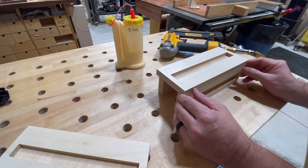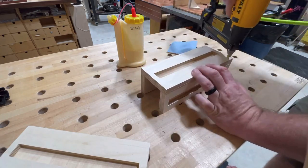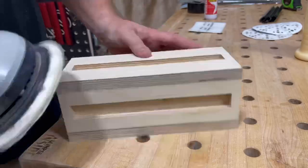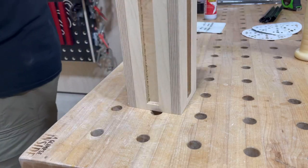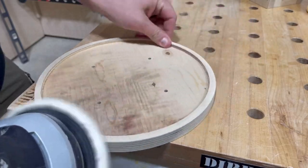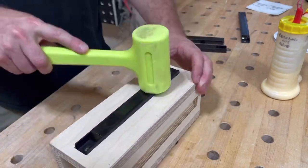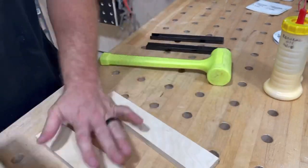Now with all our pieces cut, a little bit of glue and brads for some simple assembly — this should go pretty quickly. A little sanding to soften the edges, and be careful sanding the edge of plywood — it might get you from time to time. And if our tolerances are right, a little compression fit is all we need with a dead blow, putting these magnets in place.